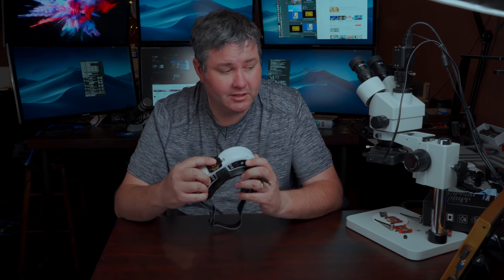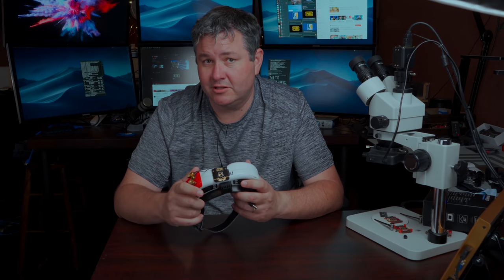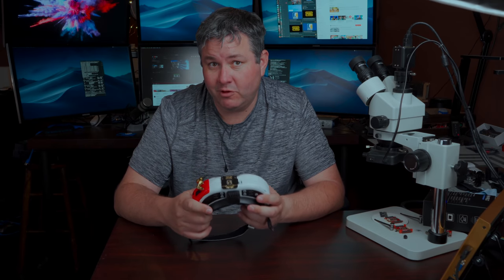Have I found the ultimate in goggle antennas? This antenna actually mounts on my goggles and fits inside my bag without removing any antennas. Is this the ultimate solution? I guess you'll have to watch and see.